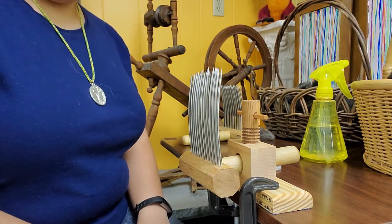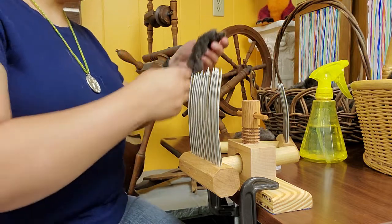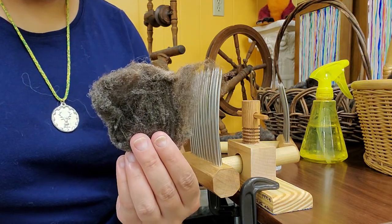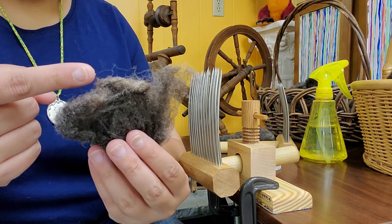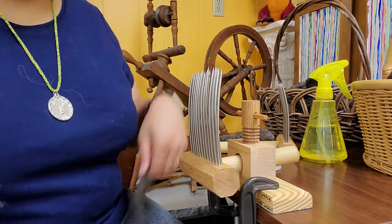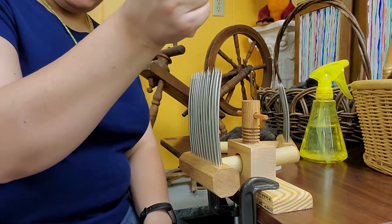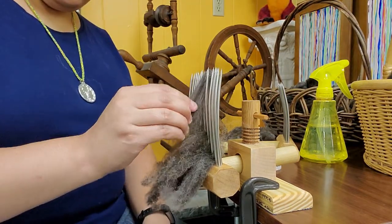To put the fiber onto the comb, we're first going to take a look at our wool locks. This is pretty much the shape they're in once washed and removed from the sheep. You have your tip, which is the outer portion of the fiber, as well as the cut end. We're going to load our comb from the cut end — I'm going to hold the tip and just gently brush it onto the tines like so.